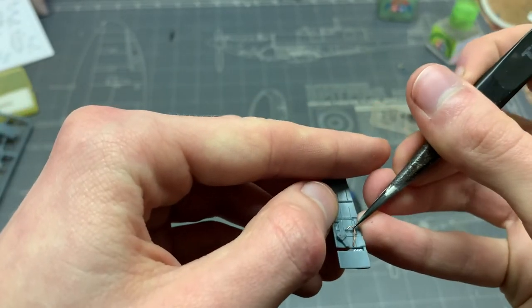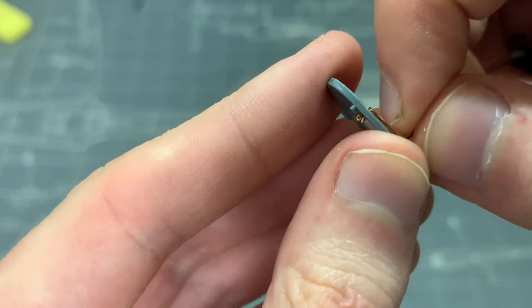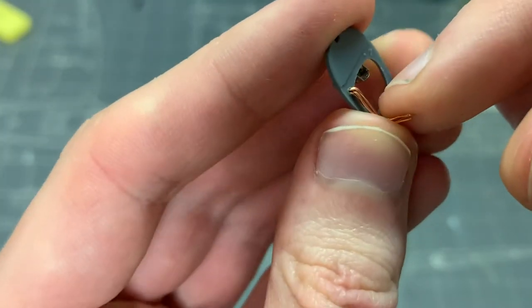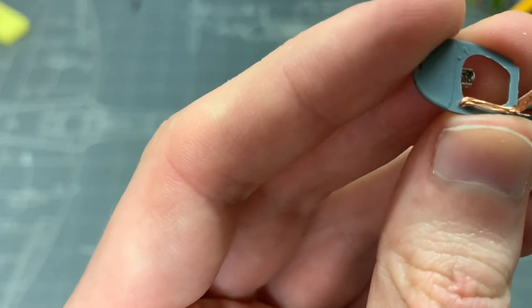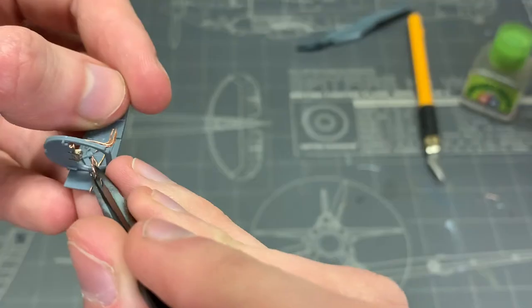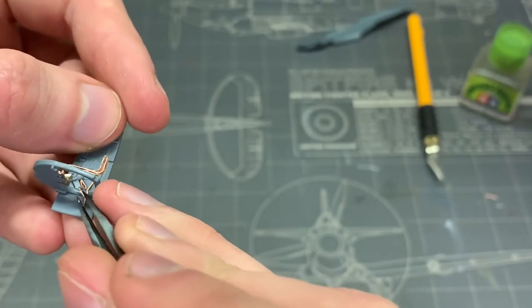Because I was going to be doing scratch building in this build anyway, I decided to add some more details into the cockpit with a bunch of cables and all that good stuff. I'm planning to display this aircraft with the open door and canopy, so most of this will actually be seen this time.